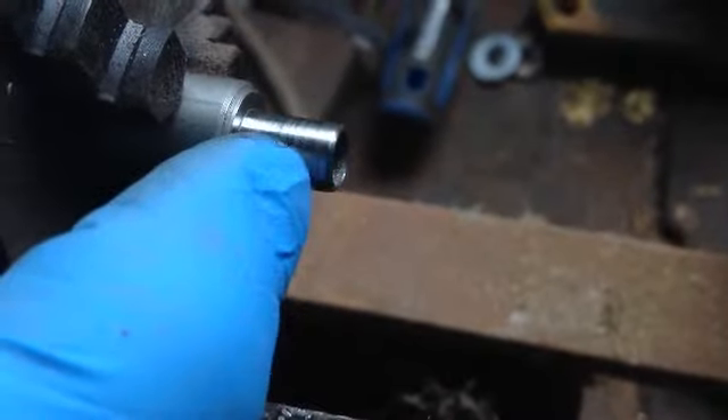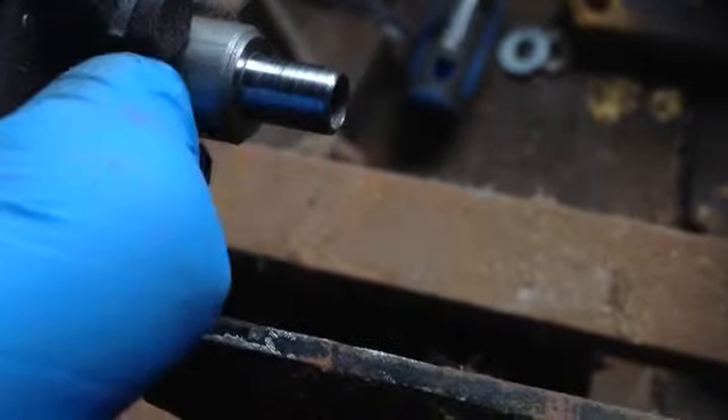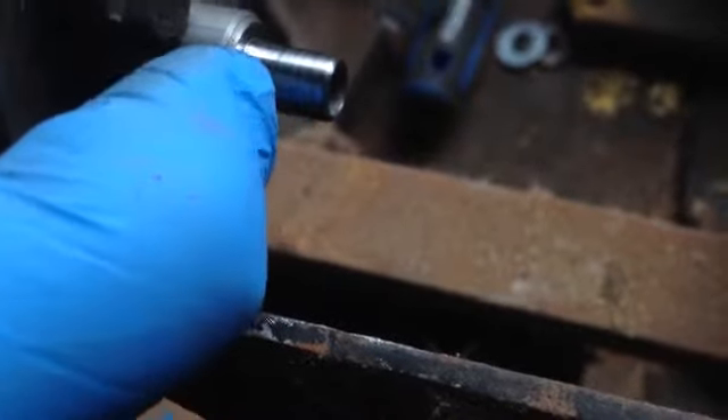I was having quite a few cases where it would catch on this edge and destroy the brass, so I had to be really careful. Hopefully this will remedy that.